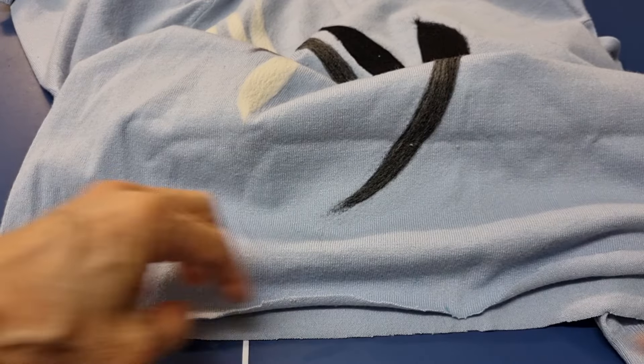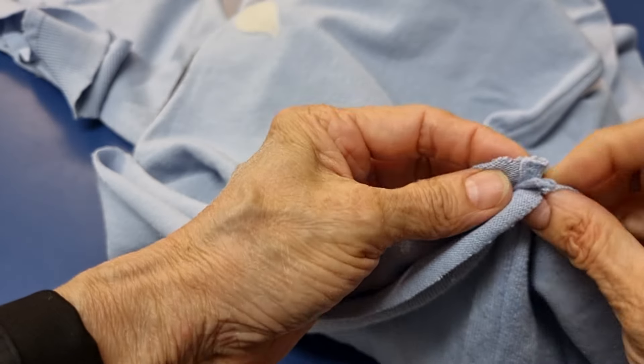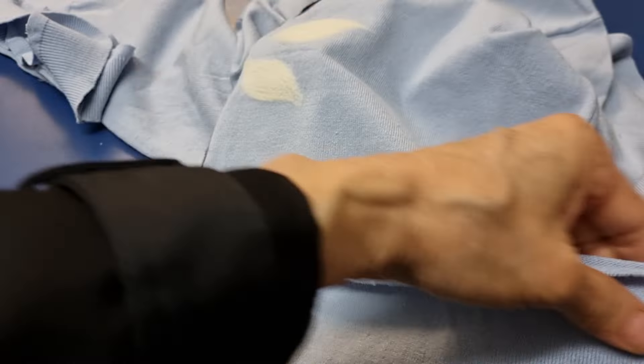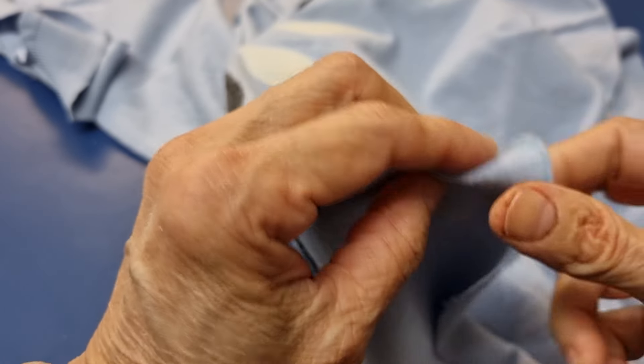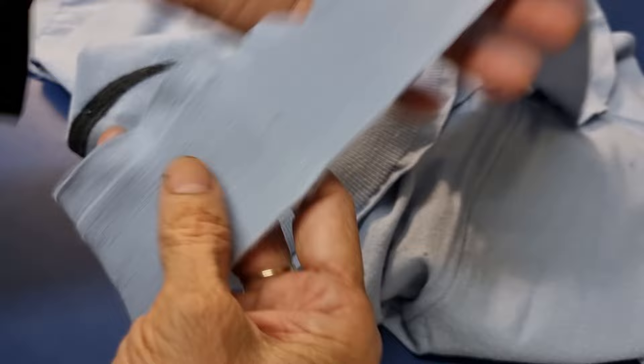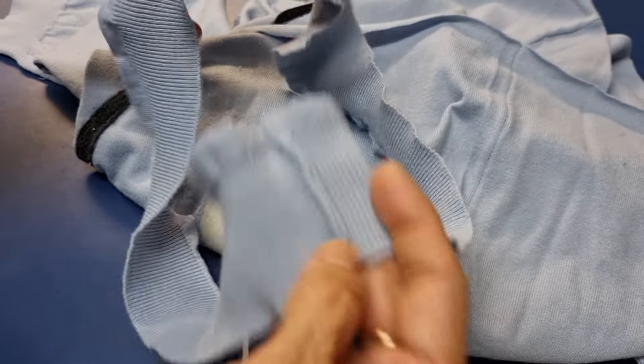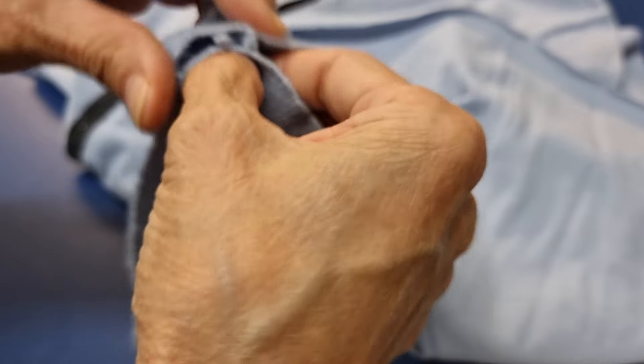Now you have to mark one quarter from seam to seam together. Mark one here, and from this side do the same — mark one here. So from seam to seam I put them together and then I mark it.